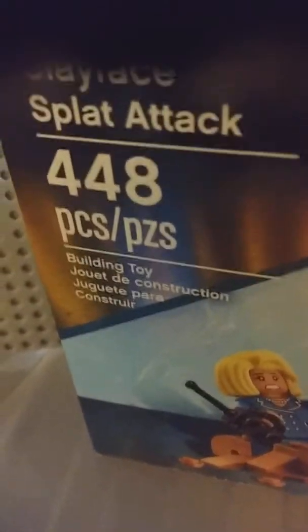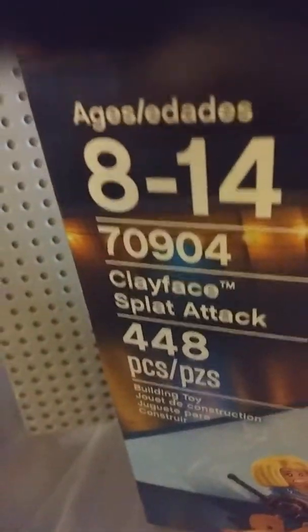Today I'm going to make a review on LEGO The Batman Movie. This is set 70904, Clayface Splat Attack, for ages 8 to 14. This building toy has 448 pieces. As you can see there's a cool picture of Batman here, and on this full-scale image of the Batman minifig it comes with Batman, a clay trap, and 3 clay missiles — which, if you've watched Batman, you'll know are actually face cream.